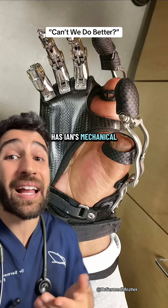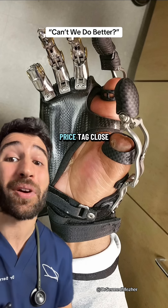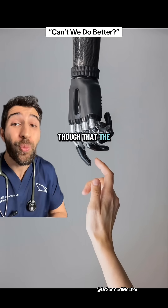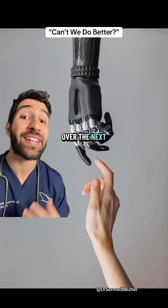Not everyone has Ian's mechanical know-how, but there are similar prosthetics out there on the open market, although these tend to attract a price tag close to six figures. There is hope, though, that the widespread adoption of 3D printing and open source design can bring that price down rapidly over the next coming years.